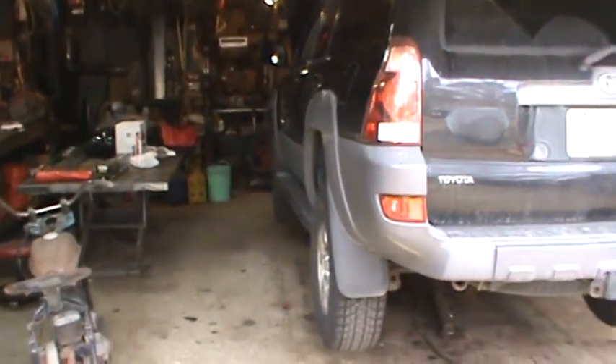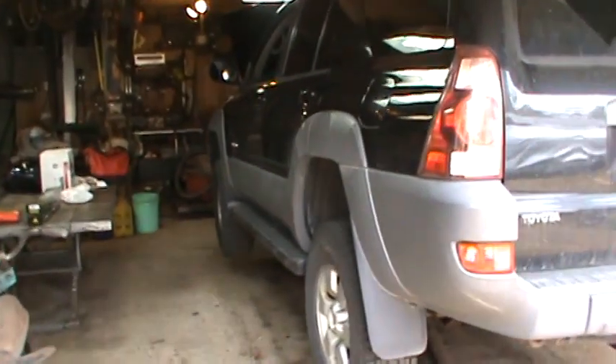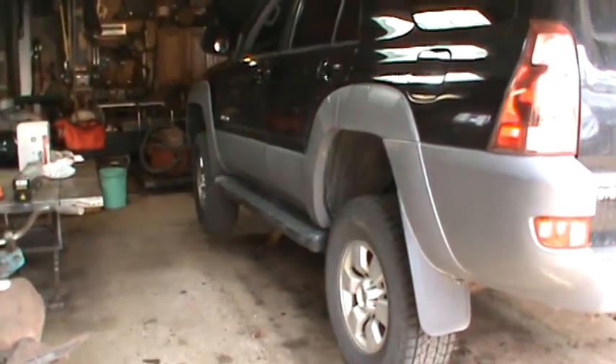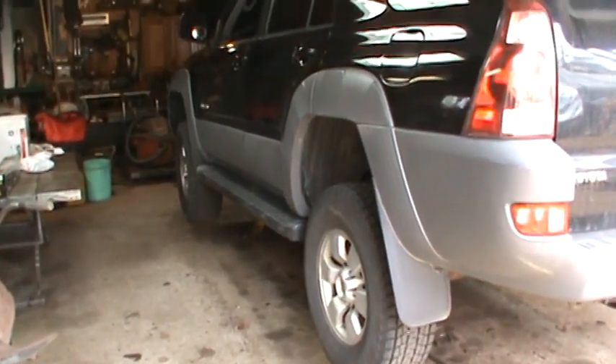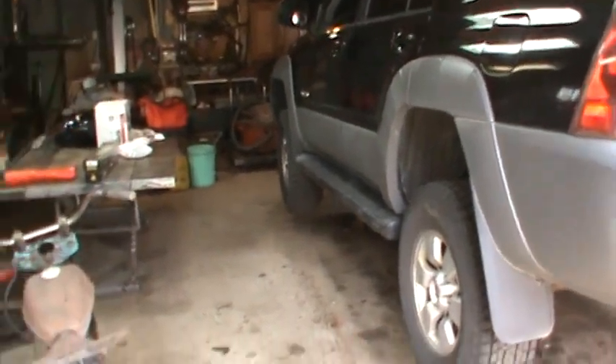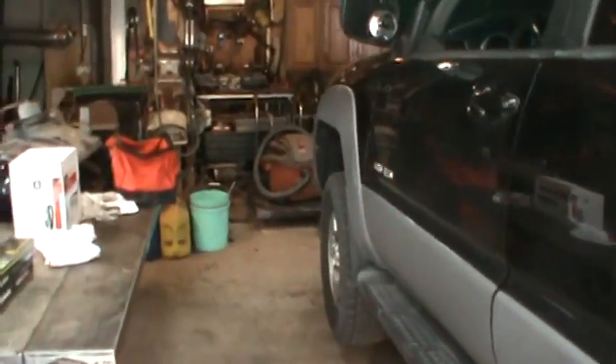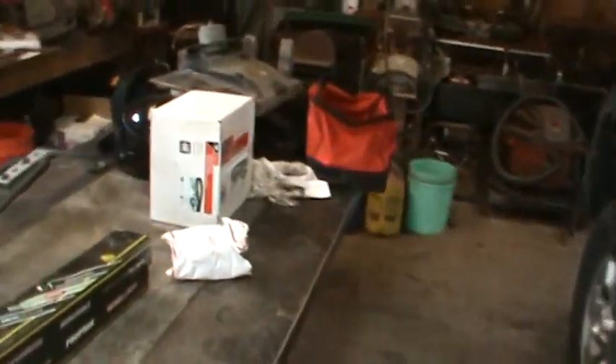Hey guys, how's it going? That 4Runner I bought probably about a month ago, three weeks ago, something like that, is getting its turn in the garage. I got caught up on some other stuff so it's time to bring it in and give it some love — and most of it is just maintenance stuff.